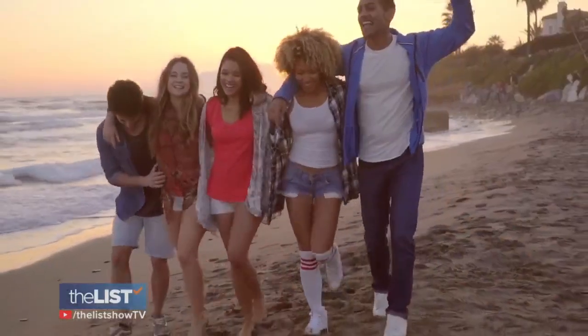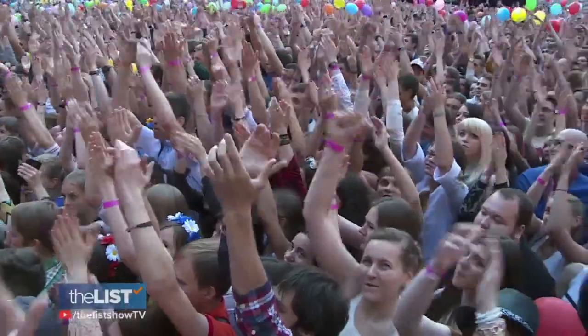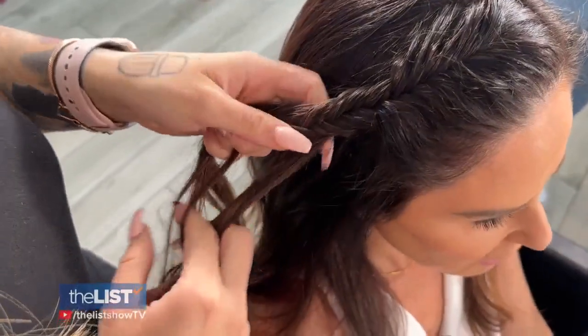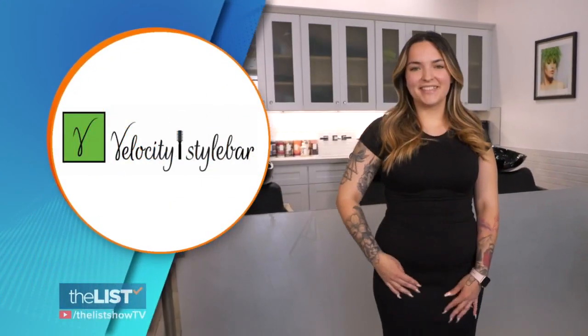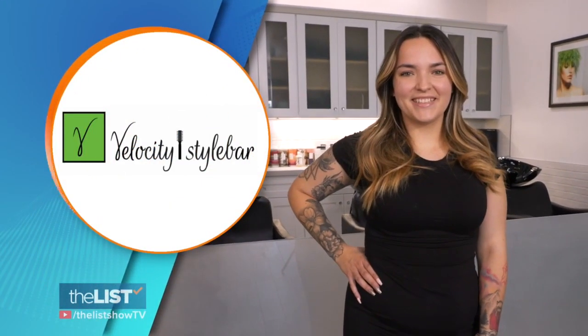Warm temps are here and whether you're heading to the beach, a wedding or a concert, let's get your locks styled with some of the hottest hairstyles of the season. Everybody's doing braids. Why are braids so popular for summer? They're perfect because you don't have to worry about your hair. You can leave them in, sleep in it, and then they're good for like four or five days. Jessica Figueroa, stylist at Velocity Style Bar in Phoenix, Arizona, brings us three show-stopping braid do's you'll want to wear next.